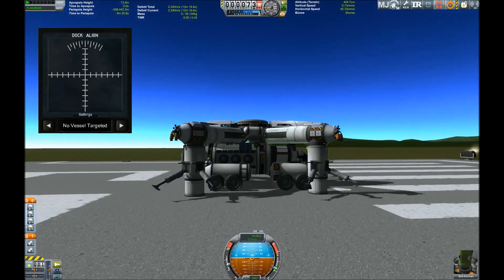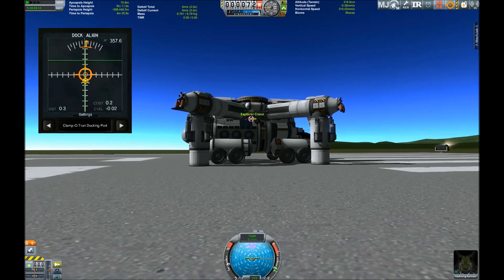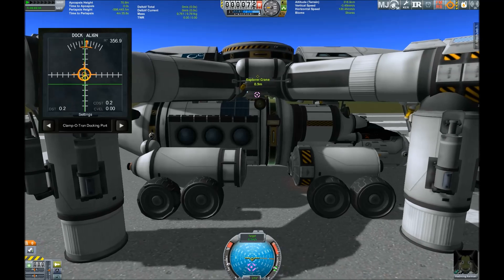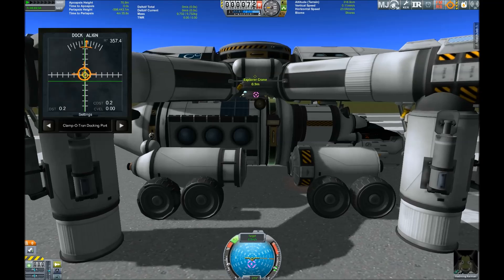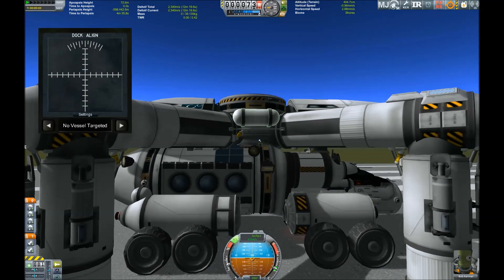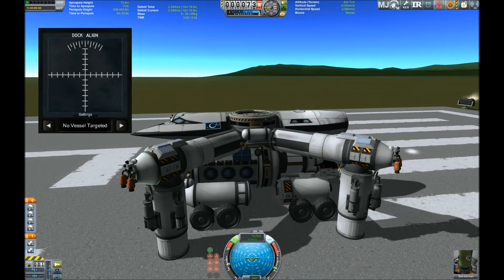But for that we have to lower it. Why isn't this docking? It should be docking. The docking ports — they're on top of each other, actually. Why aren't they docking?